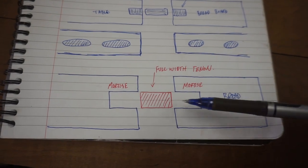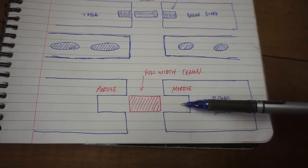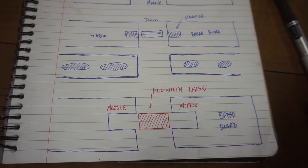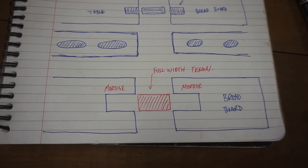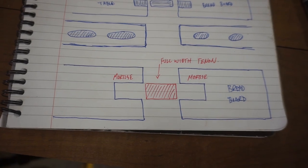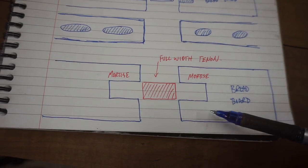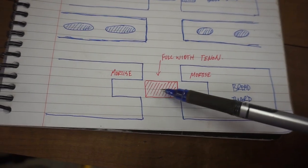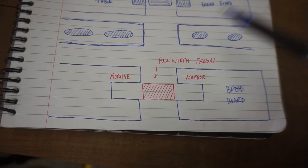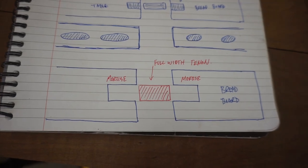What I'm going to do is put a mortise in the tabletop and in the breadboard end, then make a tenon that will attach between the two. I'm doing this method because I didn't see it done many times on YouTube. It gives a really interesting look — the tabletop will be roasted curly maple and the breadboard end will be bright curly maple, giving a bit of an accent and a unique look.